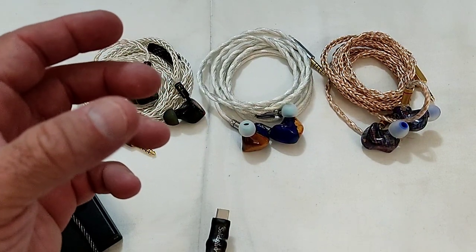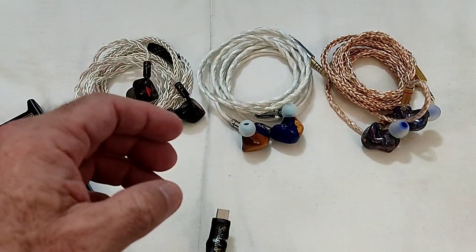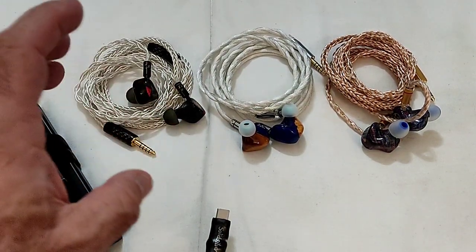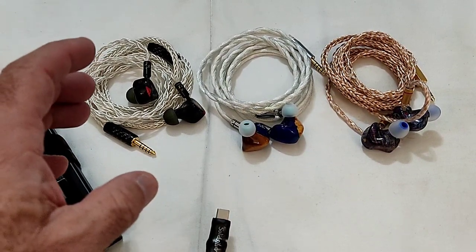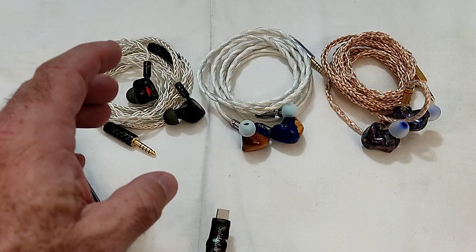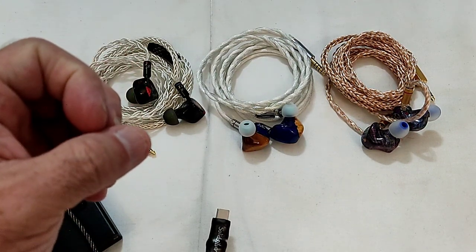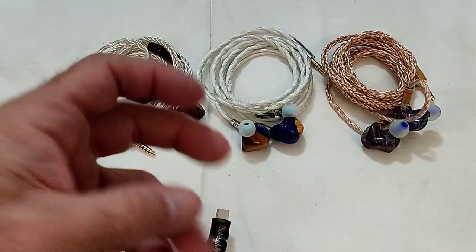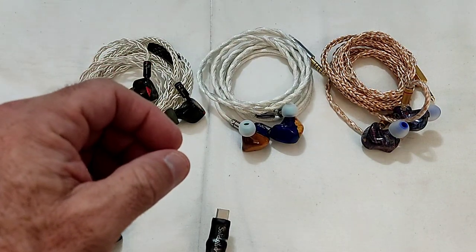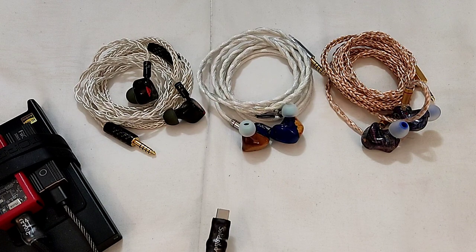It's not that it's offensive or unable to get a good amount of details — it is — but this is an IEM for a person that wants to listen to music, not worried about the technical aspects of things. That's in a nutshell the Serial.